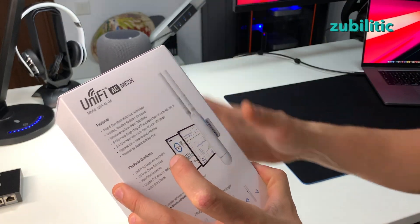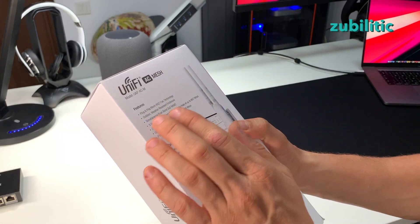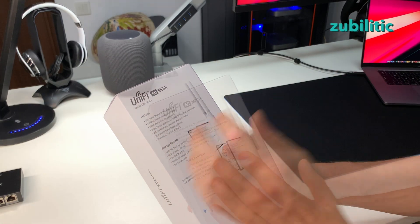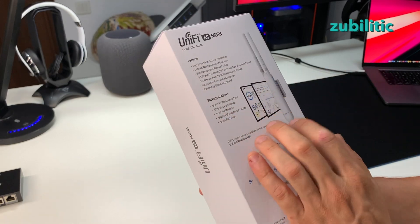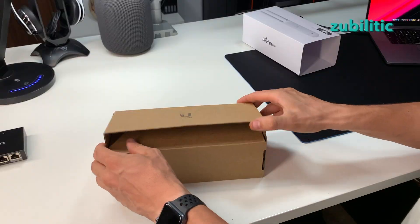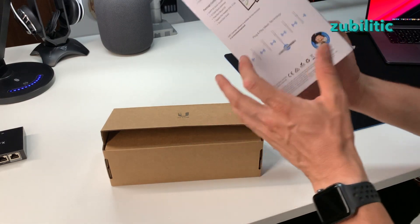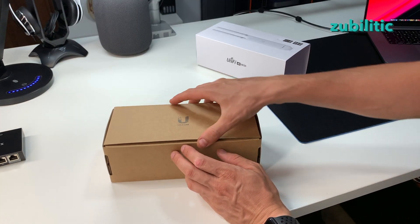You do not have to put it inside anything — it works outside just as it is. It's dual band: 5 GHz and 2.4 GHz. The only way to power this is via ethernet cable. It doesn't have a web interface; it needs an application like the UniFi controller.